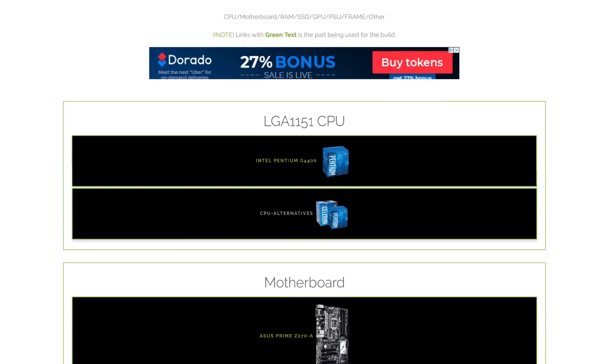Let's go over it quickly on what we used, and I will put a link in the description below to find the parts of this mining rig. First of all we used an LGA1151 CPU — an Intel Pentium G4400. This one is pretty fast for a mining rig but it was really cheap at the time, so that's why we picked it.